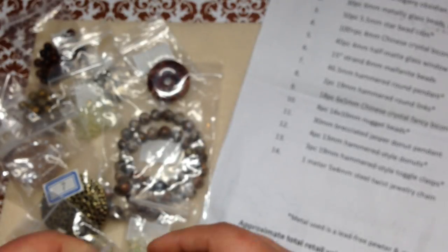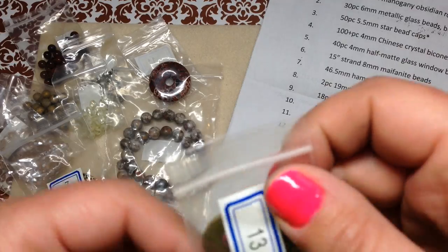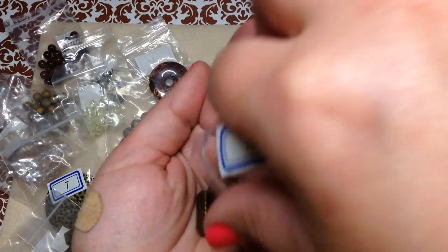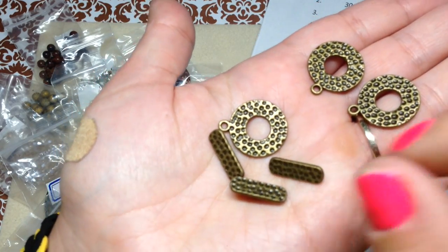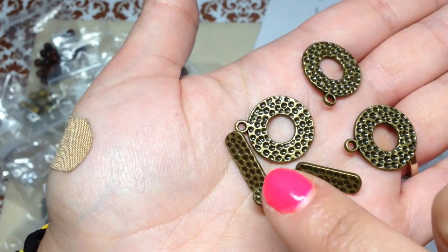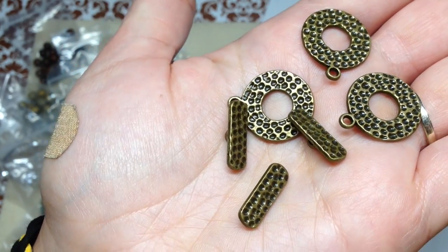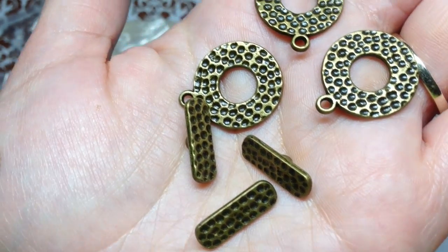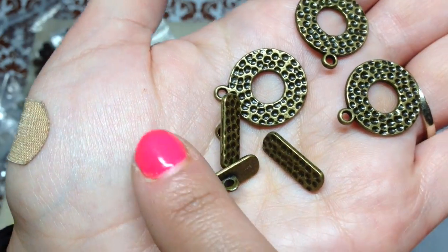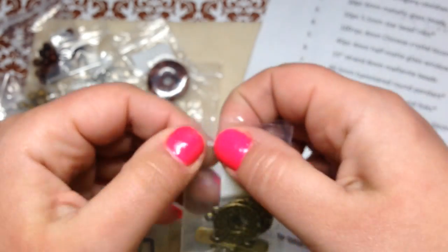Number thirteen is three pieces of 19 millimeter hammered style toggle clasp. I always need more clasps and I love toggles because they look so interesting and can get really artistic. They're also very easy to use, especially for bracelets — a lot easier than a lobster clasp. They have that same hammered look as the pendant and the two-hole hammered beads, so everything coordinates, even the clasp.